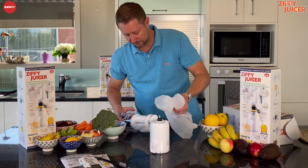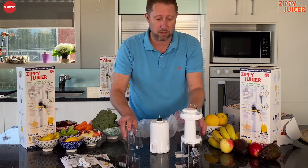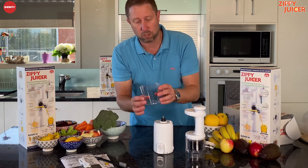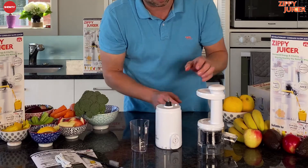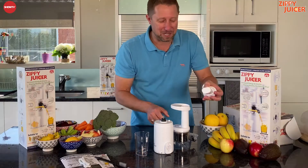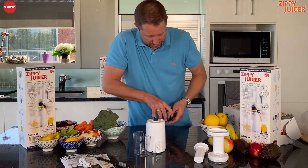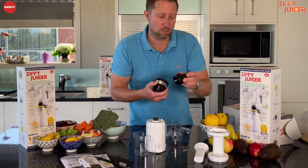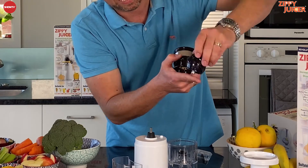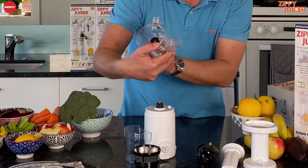Next in line we have the main body of the unit. Now if you've watched the demonstration video you'll be familiar with the fact that this is actually a slow juicer, so you get that lovely cold pressed juice. In there you've got your catch cup for catching the pulp that comes out the side. You've got the presser that goes on top for pressing the fruit and veg in. This is the main chute, and then you also have what we call the screw — that turns around and screws the fruit and veg in and cold presses it. And then this is the sieve piece, and finally this is the tank.